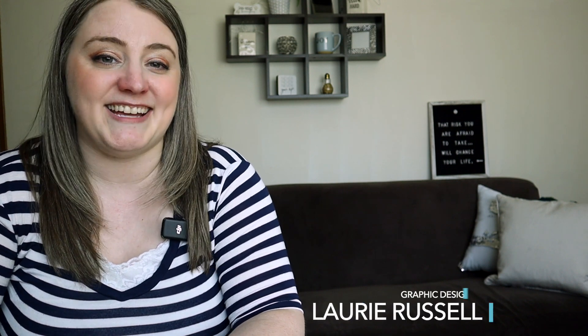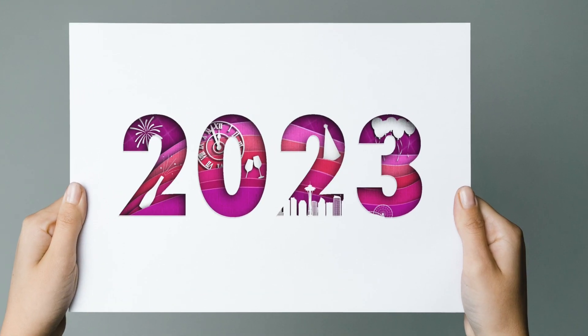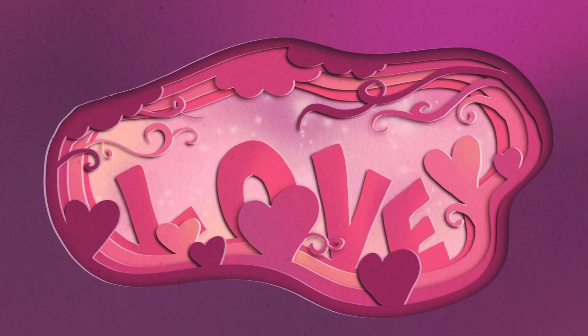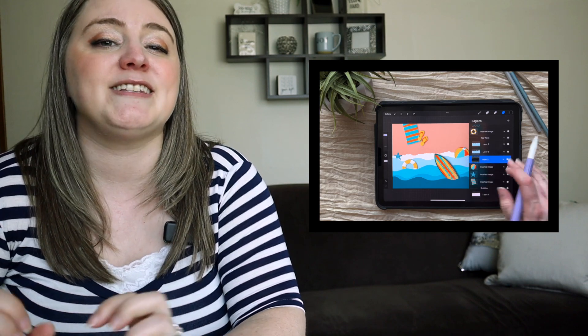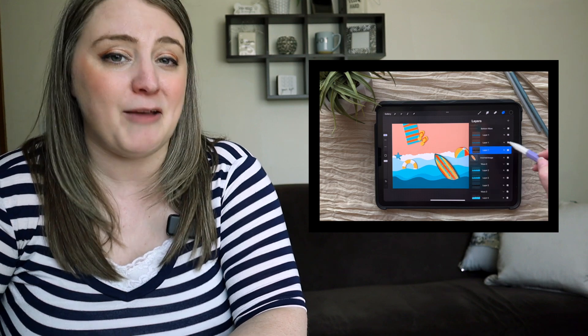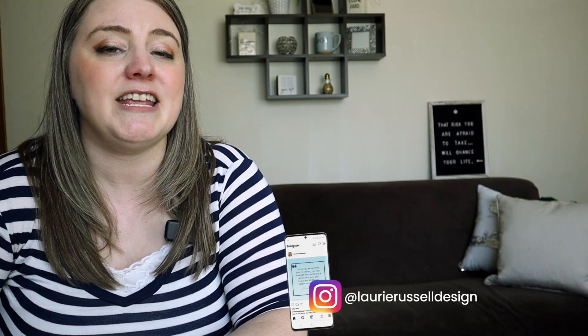Paper art is one of my favorite things, and now that I can do it digitally in Procreate, it's so much easier. You can create amazing 3D art in literally minutes — no paper cuts, no scissors, no glue, no mess. Today I'm going to walk you through, step by step, how to create your own 3D paper cut summer scene on your iPad. I'm even giving you free tools and resources to make it even quicker and easier. Let's get started.